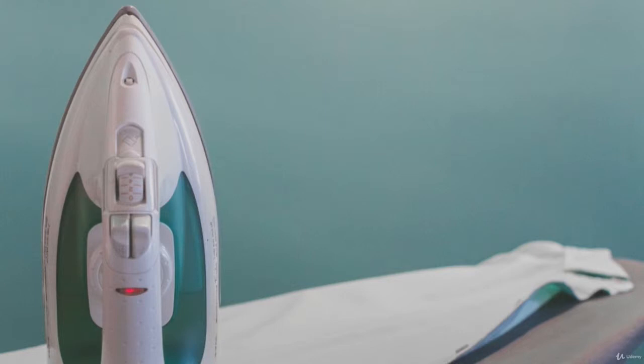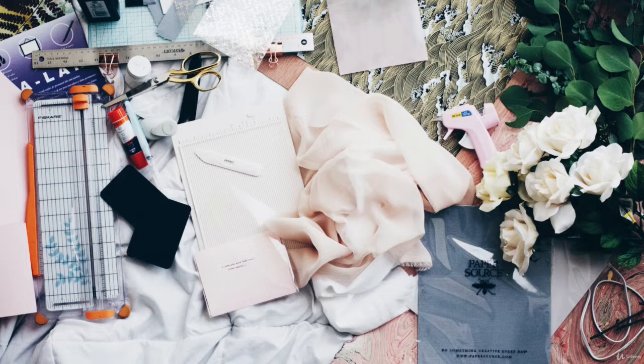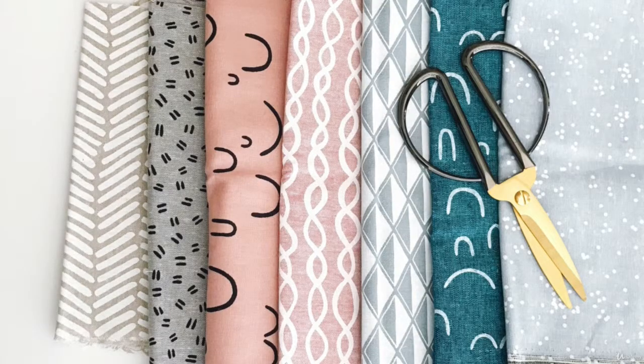You also want to use an iron. Any household iron is useful for pressing out seams and making everything look professional. A pressed seam can make your whole entire project look so much more professional and can make your garments look much better.